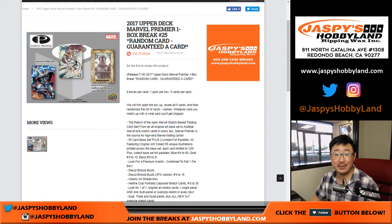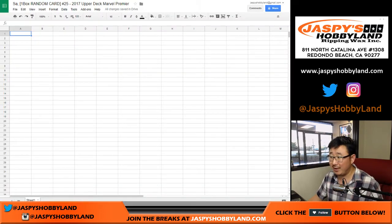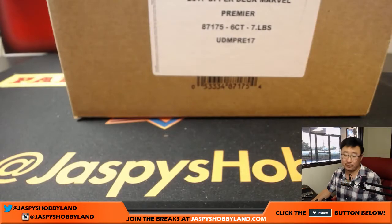Good afternoon everyone, Joe for JazbeesHobbyland.com. 2017 Upper Deck Marvel Premiere, Break 25 — there's 25 boxes of this. Random Card Break number 25. Marvel Premiere — big thanks to Daniel and David. And this Break 25 actually comes from a fresh case.